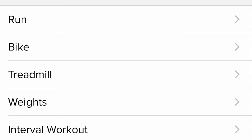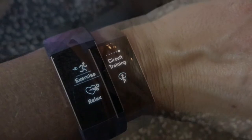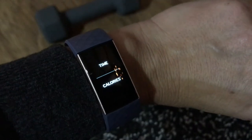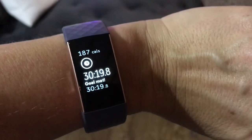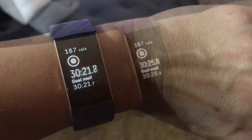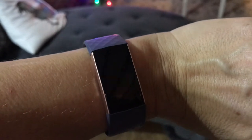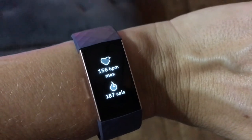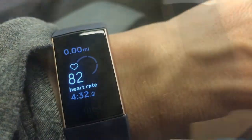The Fitbit Charge 3 has a lot of onboard exercise choices. You can choose anything from running to circuit training. Once you make a choice you can just tap through the screens and it will start your exercise program. It will also auto-detect your exercise program, so even if you don't tap the screen to start it, it should automatically recognize that you're exercising by your elevated heart rate and adjust your program. It will also give you your calories burned, your distance, as well as an average heart rate during your activity.